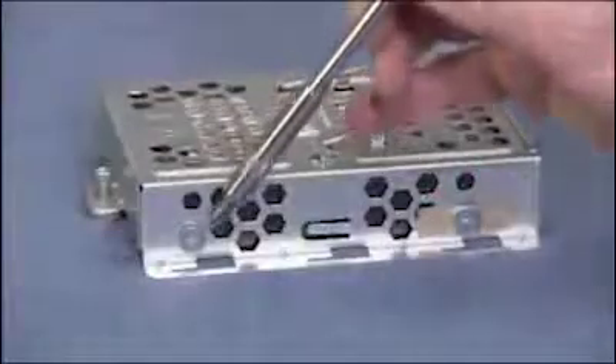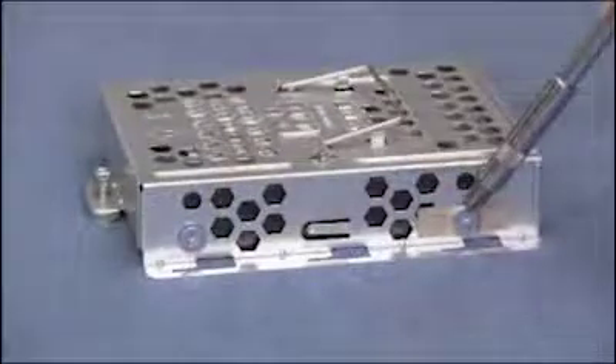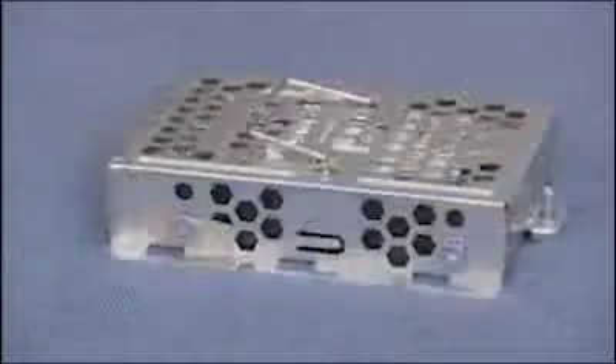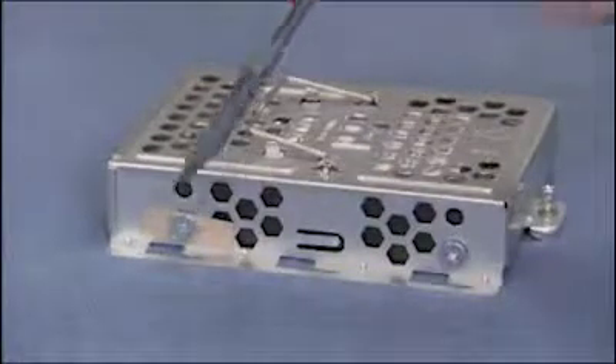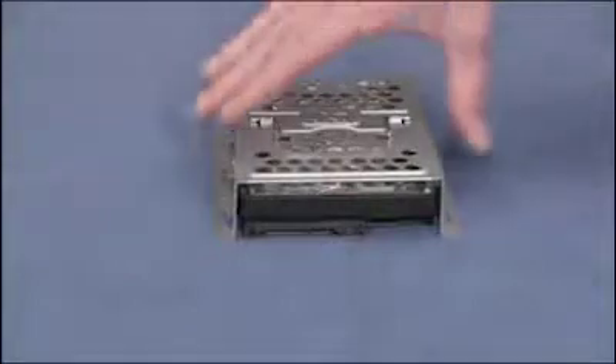If replacing the hard drive, detach the four screws on the sides of the hard drive cage. Note that the screws are different than screws used for other system components. Lift the cage off of the drive.